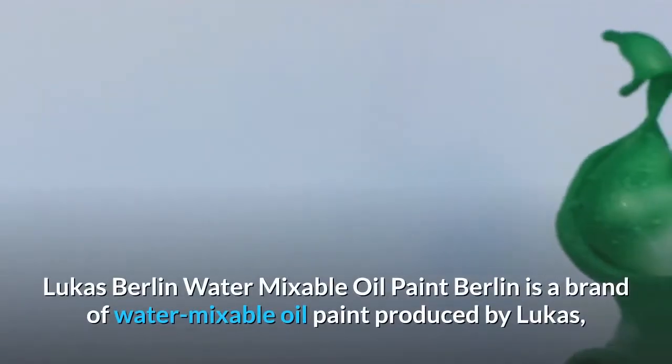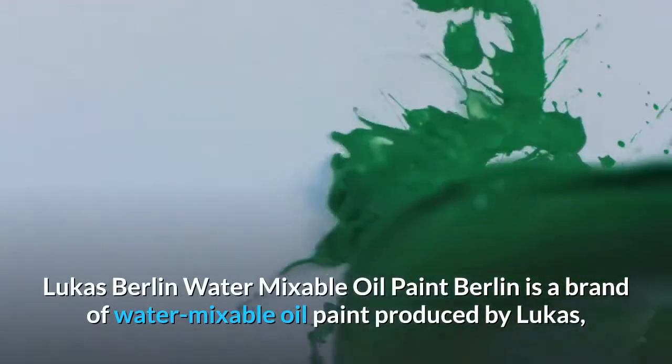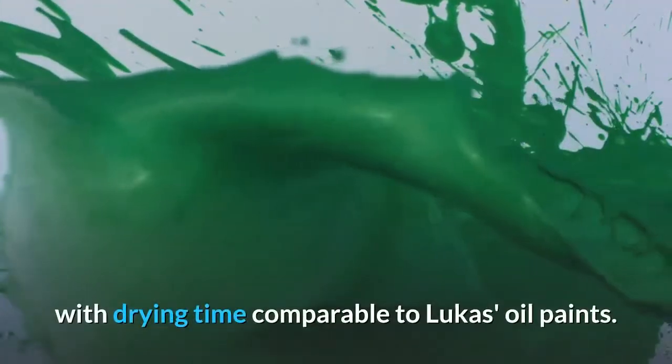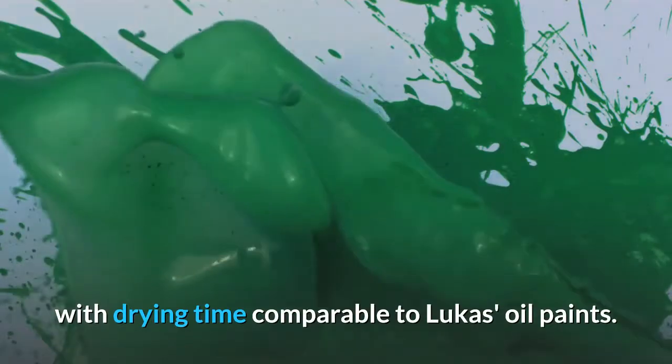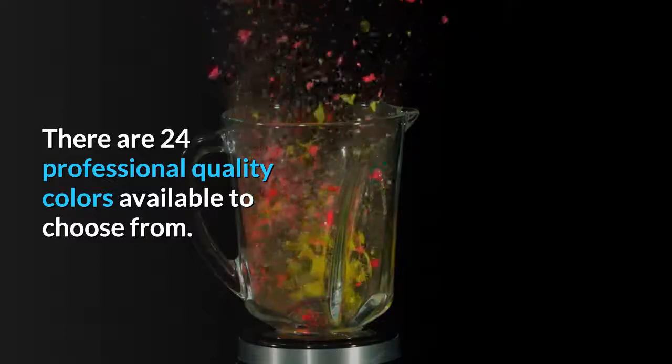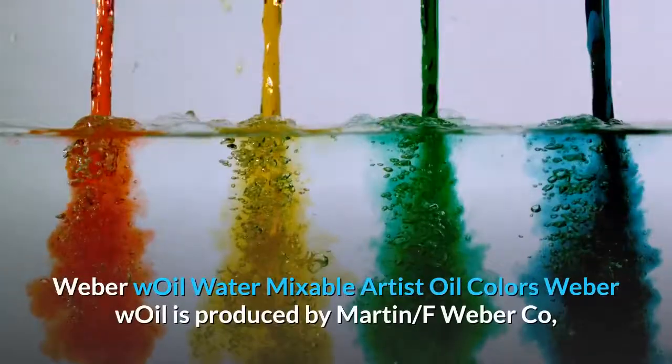Lucas Berlin water mixable oil paint. Berlin is a brand of water mixable oil paint produced by Lucas, with drying time comparable to Lucas oil paints. There are 24 professional quality colors available to choose from.